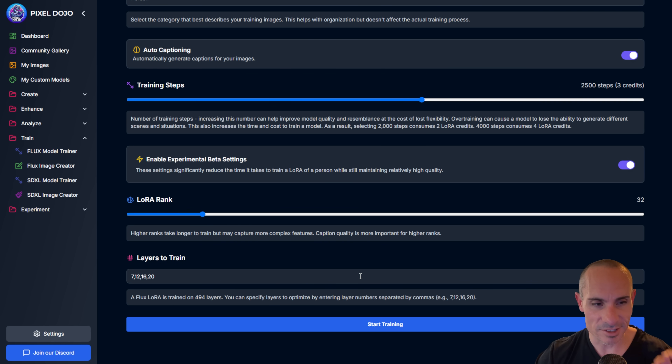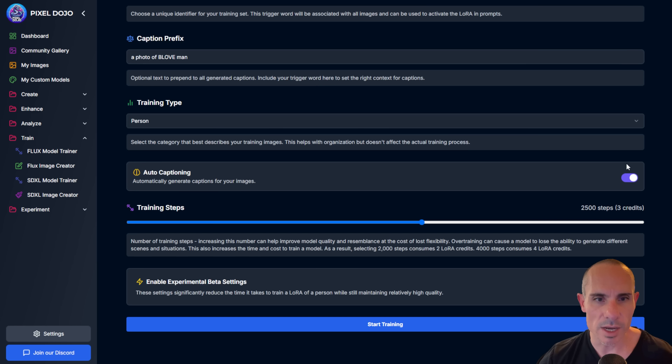For real power users, there's the idea of layers to train. A Flux LoRA is trained on 494 separate layers. Through experimentation it's been found that the only layers that really matter are the attention layers, and of those, four seem especially important: 7, 12, 16, and 20. You can even get away with just training on layer 7 and still get a good result — a much smaller file and much faster training. So you could use 3,000 steps, train on one to three layers, and get a really high-quality result that doesn't take as long. I'll leave all that alone and turn off the beta settings for now.